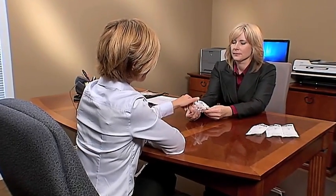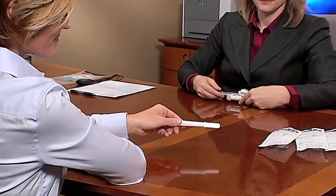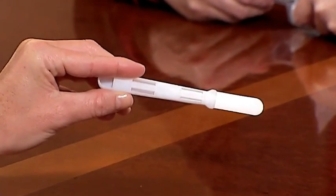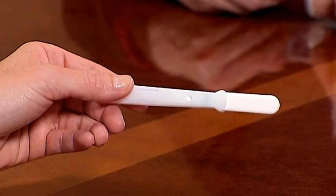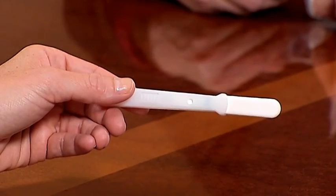Instruct the donor to use the handle to remove the device from the package, taking care not to touch the collection pad. If the collection pad is touched or comes in contact with anything other than the donor's mouth, it should be considered contaminated and should not be used for the test. The contaminated device should be discarded and replaced with a new OralEase Oral Fluid Collection System.